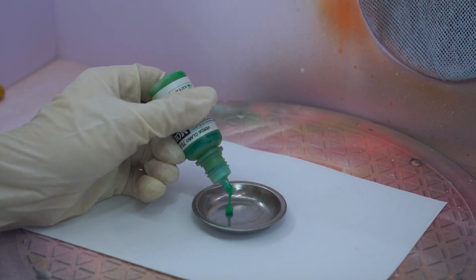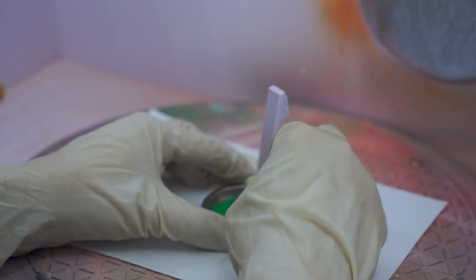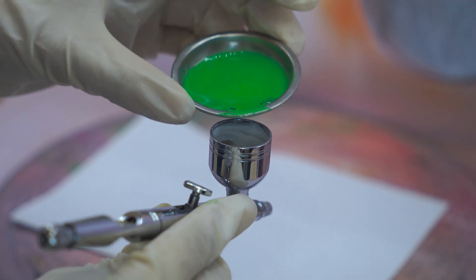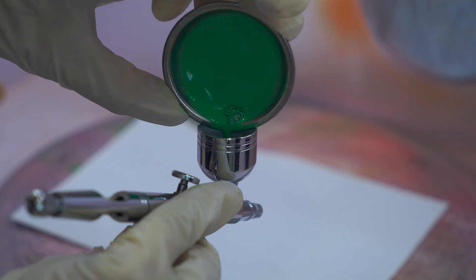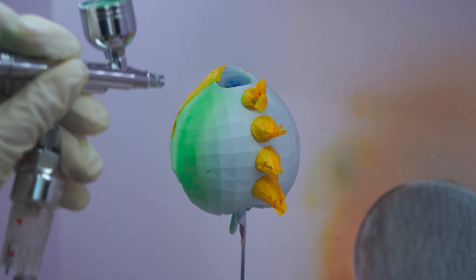Next, I mix the paint to get the desired colors and begin the actual painting process. Using a brush or spray, I apply an even coat of paint across different parts of the model, bringing it to life with vibrant colors. This step is what really makes the model stand out and gives it the finished look I envisioned.